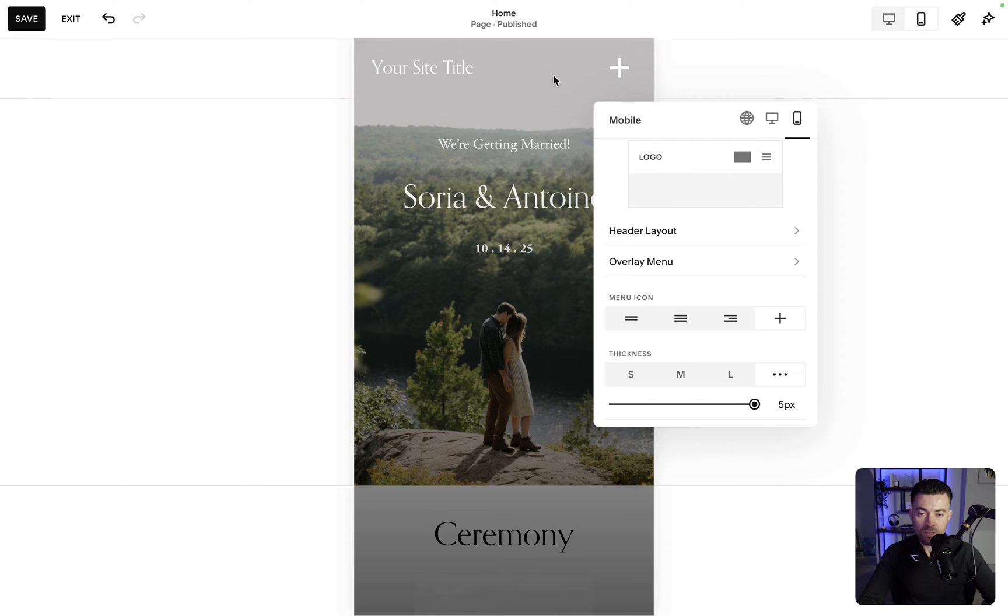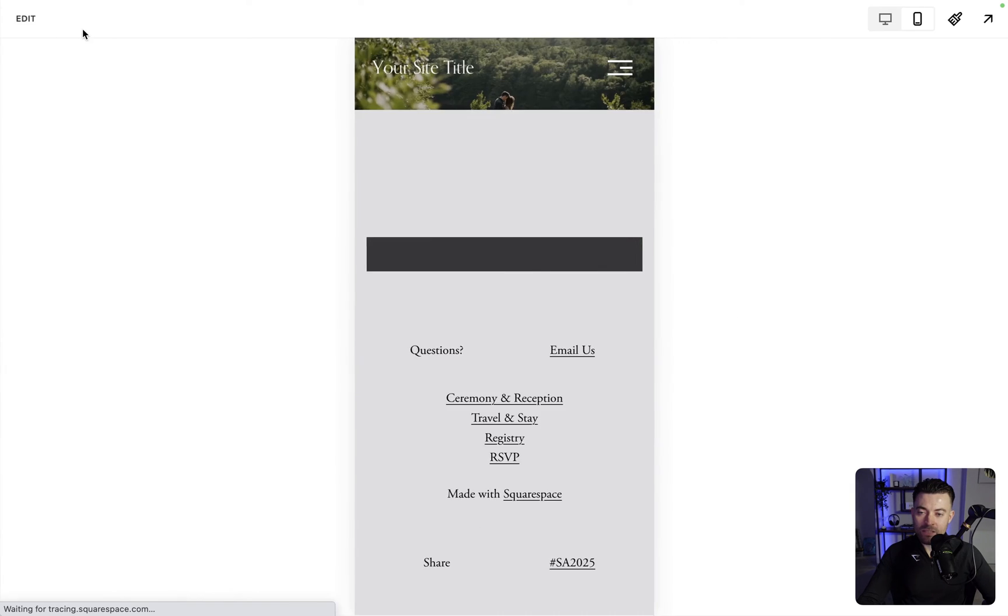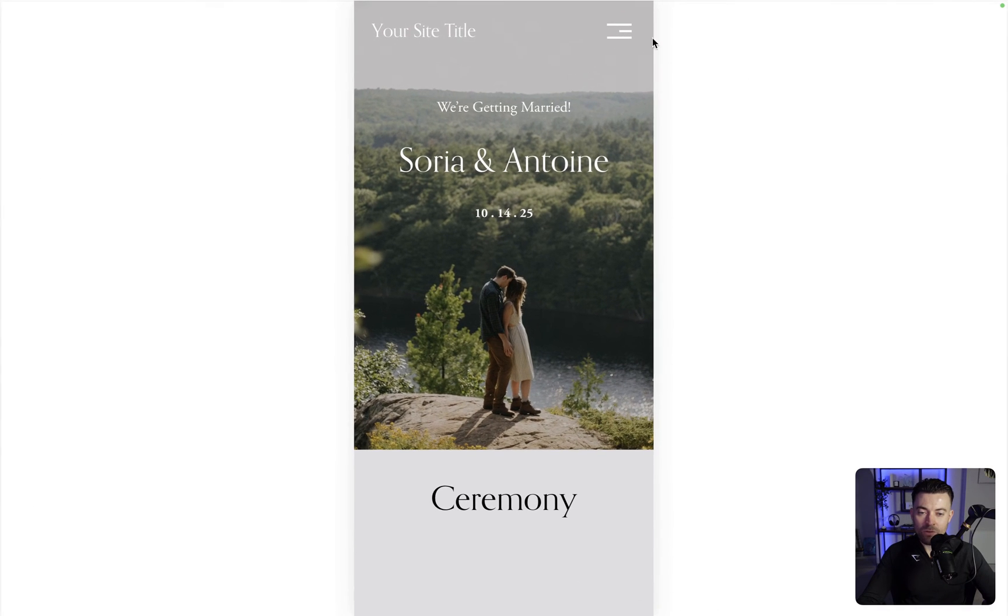We can change the thickness up to 5px — 5px on the plus actually looks decent, but on the three-line option it's a bit busy. I like around 2 to 3px. I'm going to go with the '2.7' style, hit Save, and our new burger menu is in place.